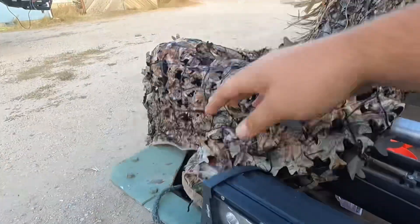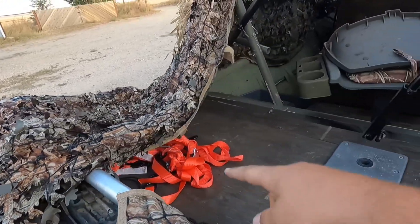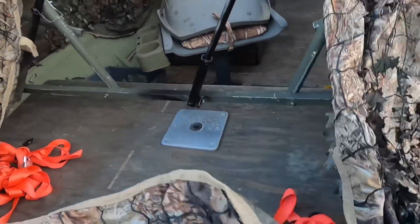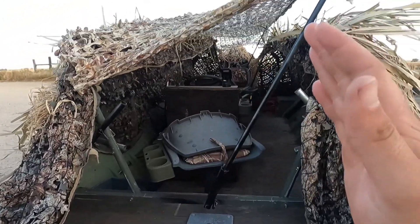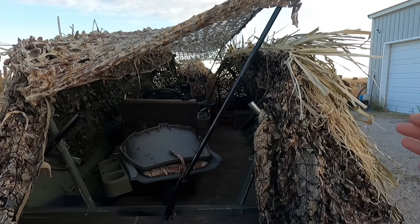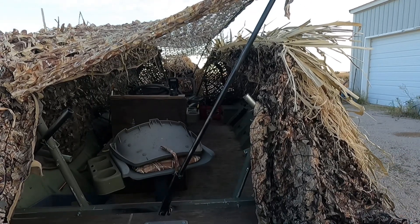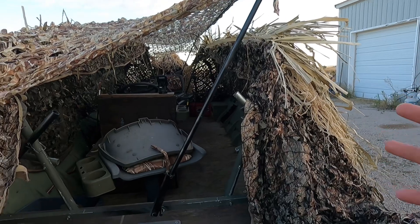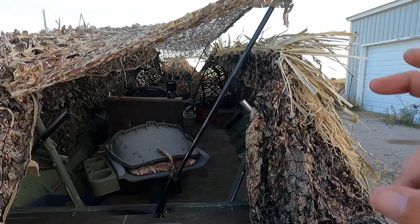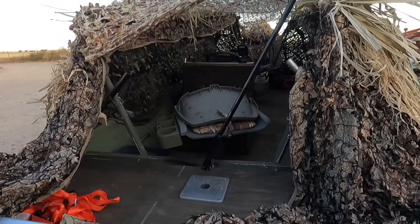These red straps you're gonna see — I've got some right here — are for when the blind is folded down. They help tie everything together so that if it's gonna bounce, it all bounces as one and keeps everything tight when it's in transport mode.